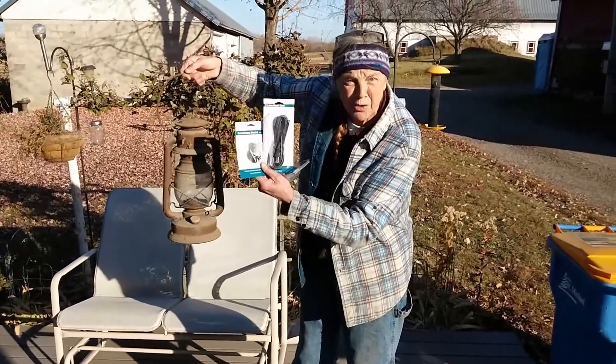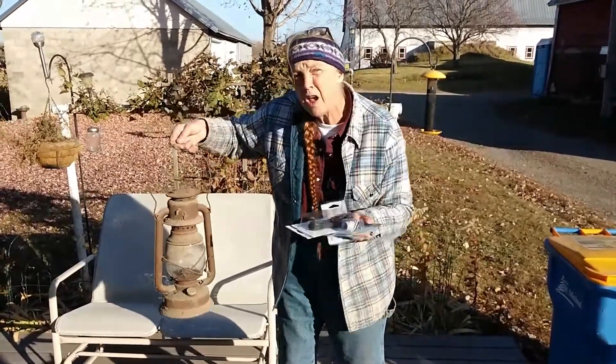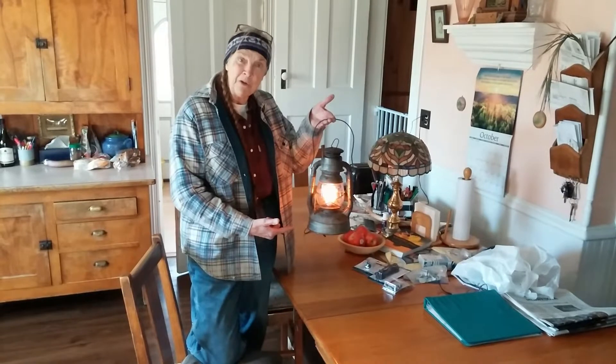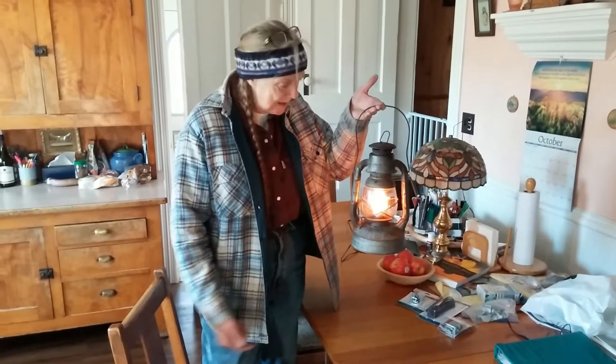We'll show you the finished product. Candelabra socket, cord, couple of wire nuts and a flicker flame LED bulb. So, an hour and a half of tedious cutting and a few sparks, a little bit of ingenuity — we got ourselves a really cool lamp.